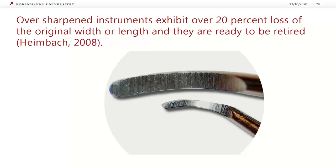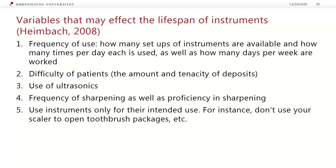You can see two different curets in this picture — they can be compared. You need to take two instruments with the same design. The small one here is obviously over-sharpened. Obviously there is no magic timeframe for instrument replacement, as there are so many factors that impact longevity. However, here are some variables.